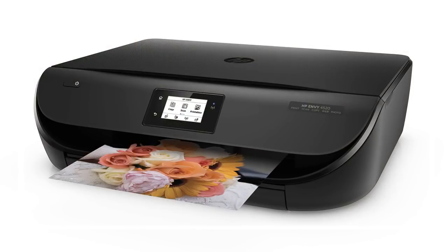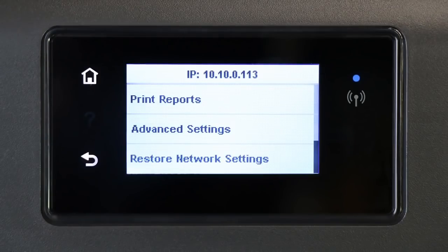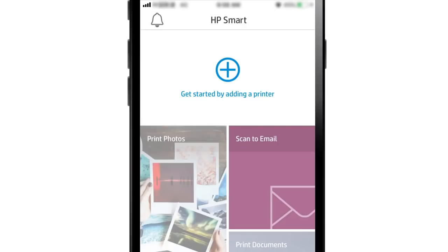For printers with an LCD or text display, navigate to the Wireless or Network Settings menu, and then select Restore Network Settings or Restore Network Defaults. With the printer in Setup mode, return to HP Smart.